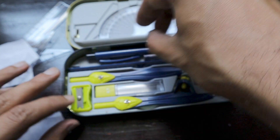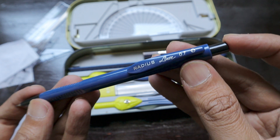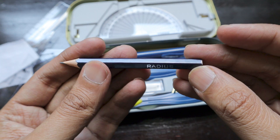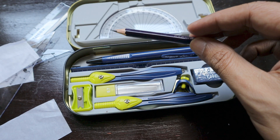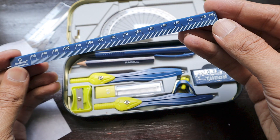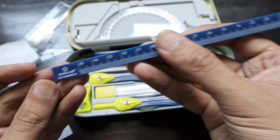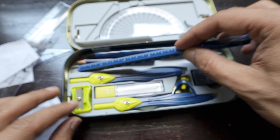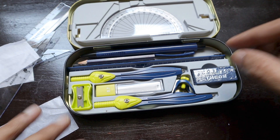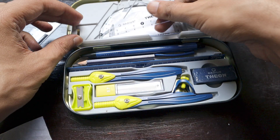We also have a clutch pencil built into the geometry box — a 0.7mm Radius Liner clutch pencil — as well as a sharpened pencil provided for use with the compass. There's a unique triangular scale ranging from 10 to 150mm on one side and 1 to 15mm on the other, called the Radius non-commercial scale. It looks really nice in its triangular form. We also got a Radius Theon eraser, so everything is branded consistently.